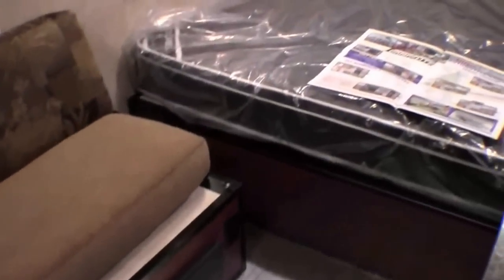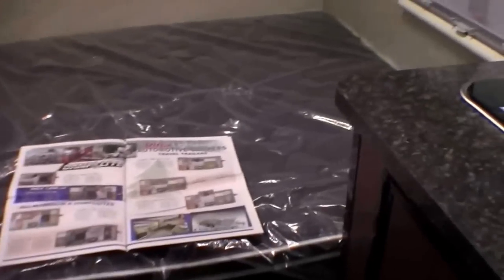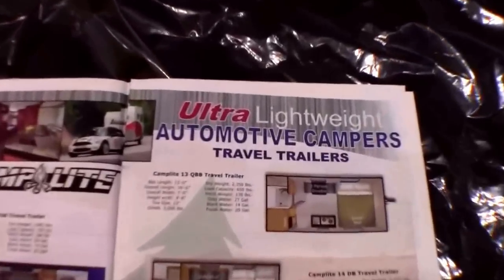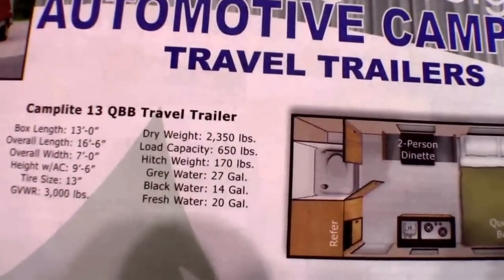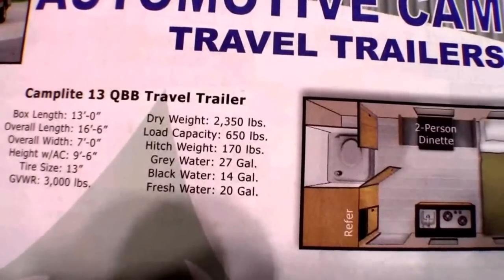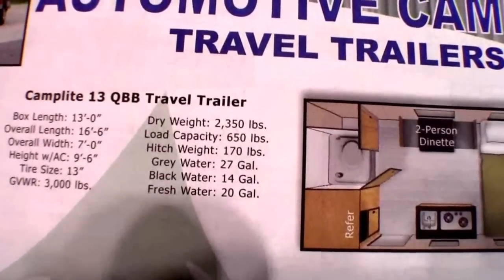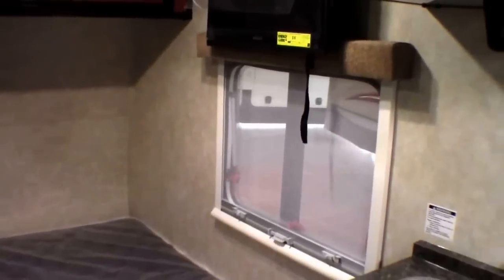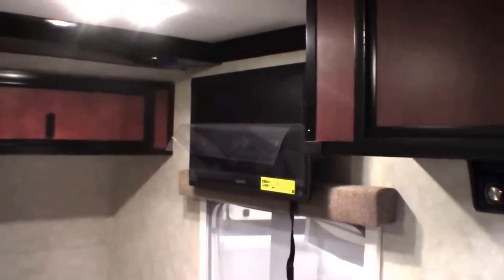Here's that aluminum floor we were talking about. And right here is a nice big queen size bed up front. If you want to hit freeze right now you'll see that this camper weighs 2,350 pounds dry before you add your gear, which makes it so it can be towed by a lot of vehicles. We've got screens on the windows, shades on the windows, a TV right up front, and plenty of storage above the bed.